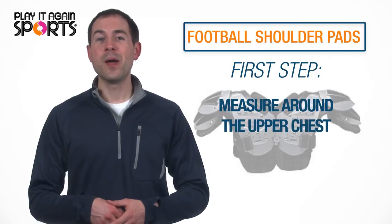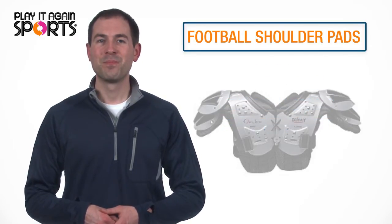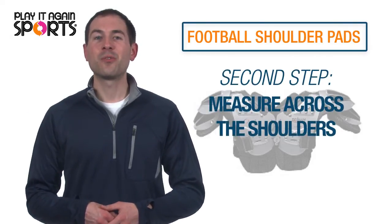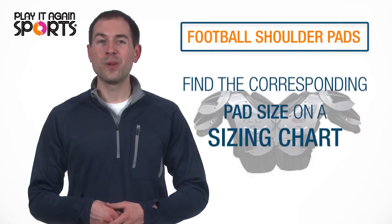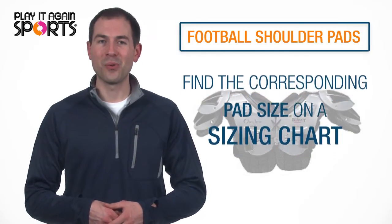First, measure your chest by measuring around the upper torso or chest. Next, measure around the contour of your shoulders, measuring from the top of the left humerus to the top of the right humerus. Using your measurements, find the corresponding pad size on a sizing chart at any Play It Again Sports store.